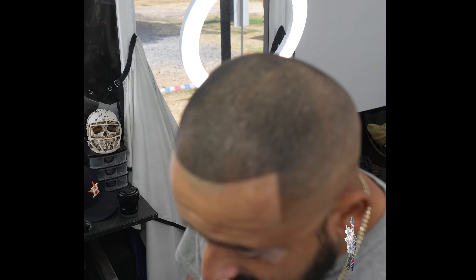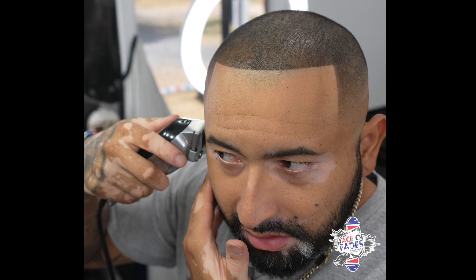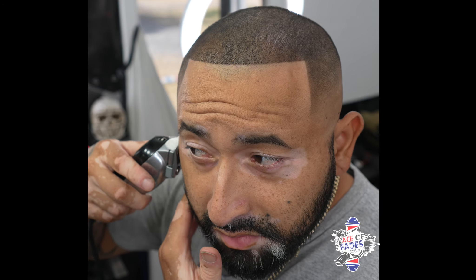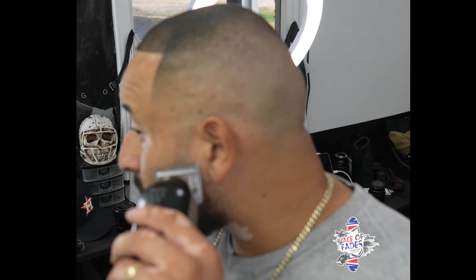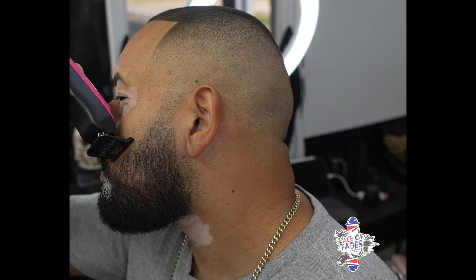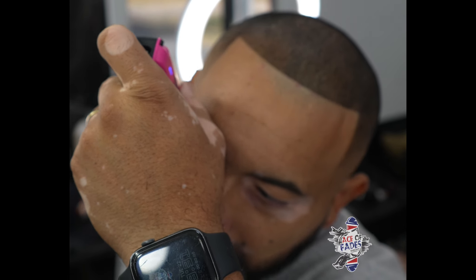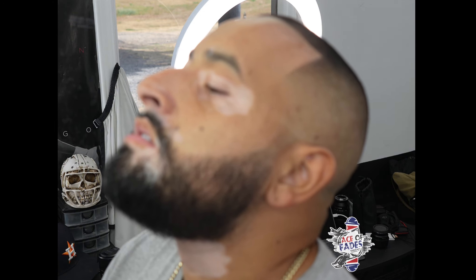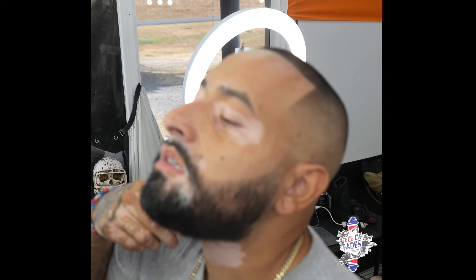Now we're just going to fade it in. What I like to do is start at the very top and fade down — as I fade down I'll open my lever. A good little blend — I don't want to blend it down too far because I like to have a nice lineup. Do the same thing on the other side. Back with the T-Pop Trolls — see how they feel on the bottom of the neck area.